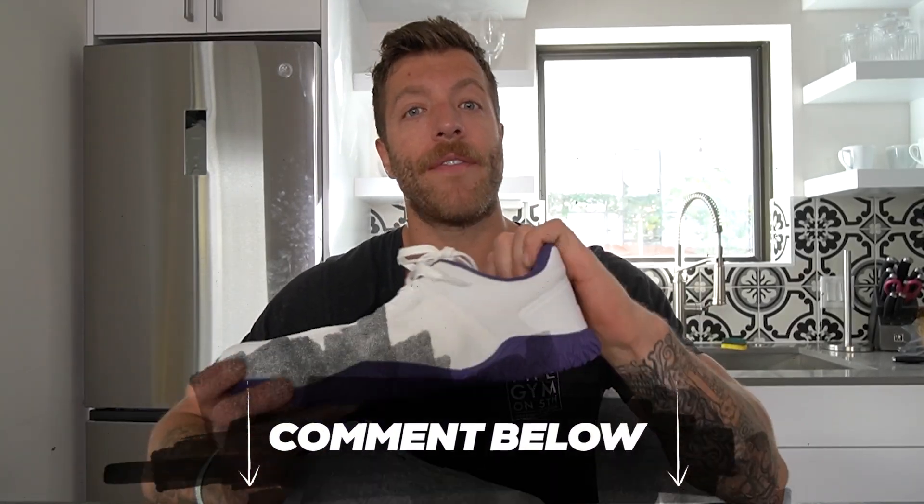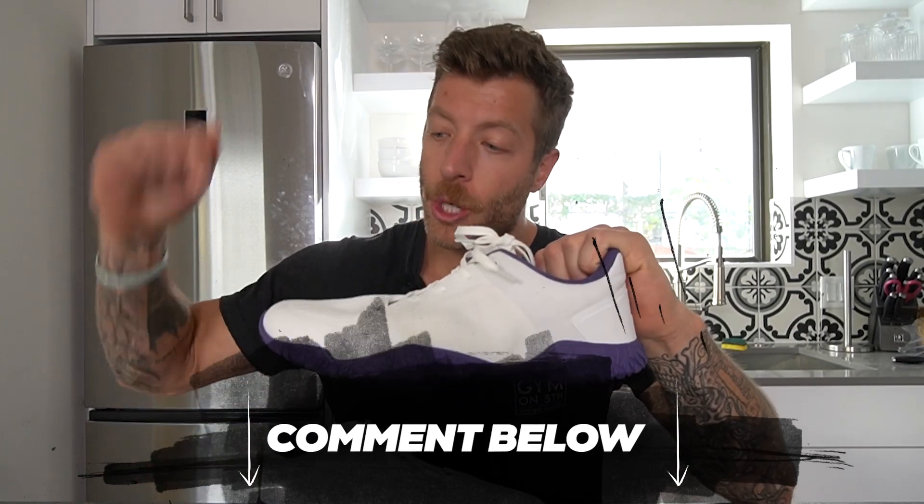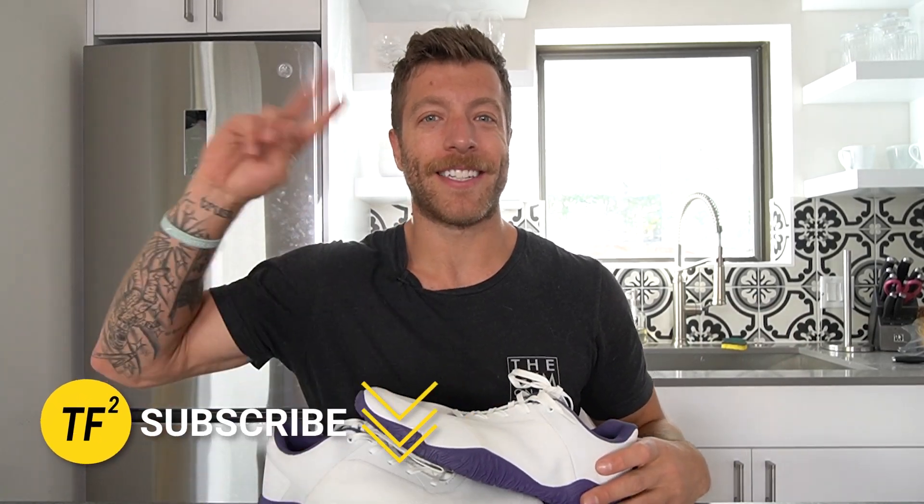Alright guys, that wraps up my review of the Advances Apex Power 1.5. If you have additional questions on this model, drop a comment down below or reach out to me personally, whichever you prefer. As always, drop a like on the video and subscribe to the channel — I'll see you in the next one.